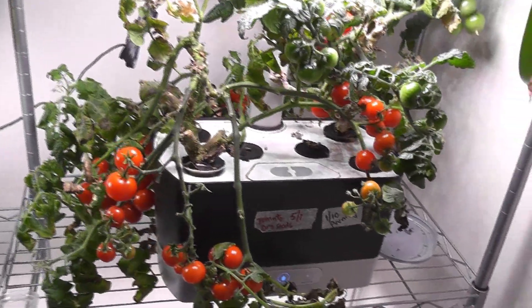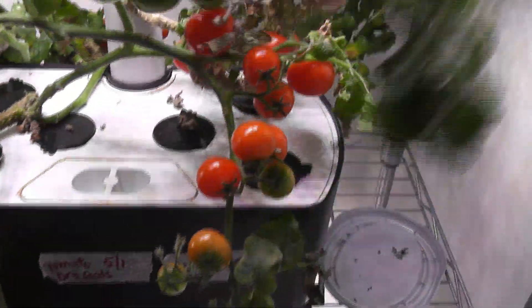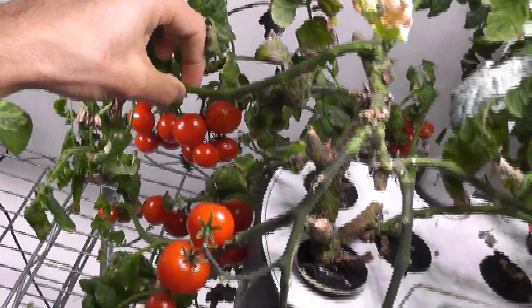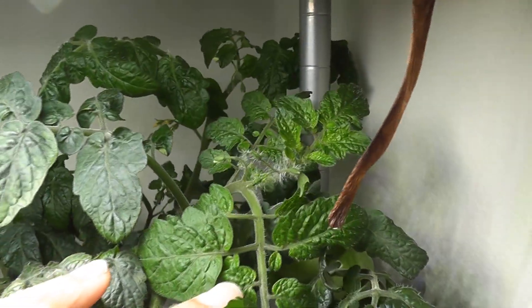Day 80 — plants are looking very colorful with lots of well-ripened tomatoes. Branches are falling off as they can't hold the weight of the tomatoes anymore. I am not seeing any new growth nowadays, but I know the technique now. As soon as I harvest these tomatoes, I will prune the plants again. The other plant also has a bunch of tomatoes ripened and lots of tomatoes still growing very well.